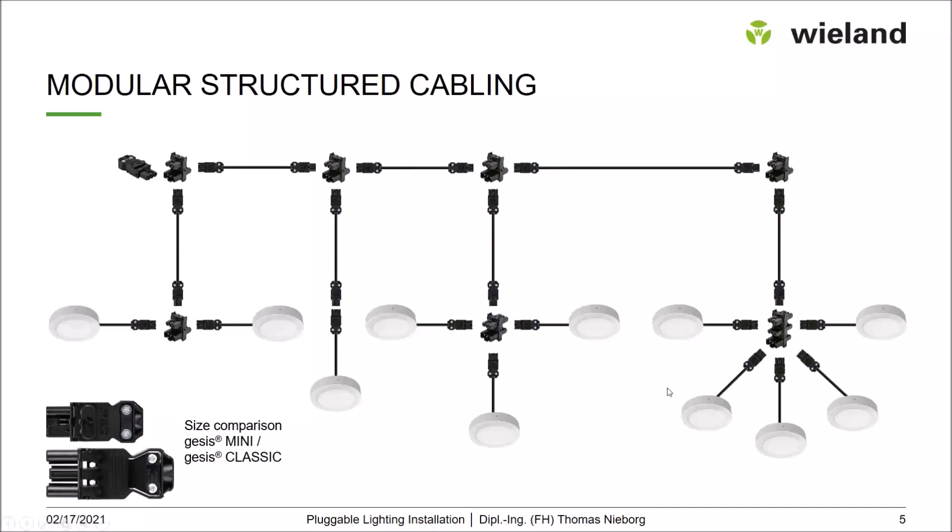Here you see a comparison of a three-pole plug — the Giesers Mini is around 30 percent smaller than the standard Giesers Classic system. Both systems are usable for fixed installation and are both part of IEC 61535.